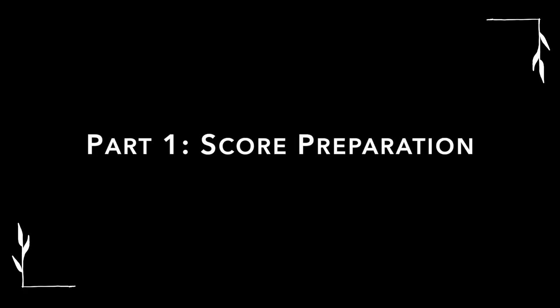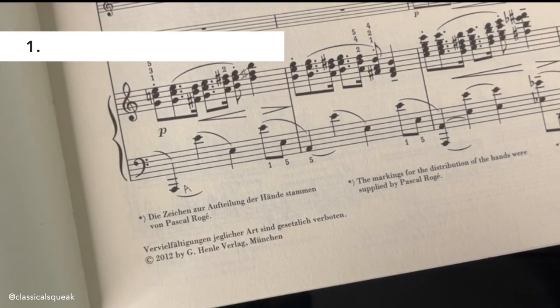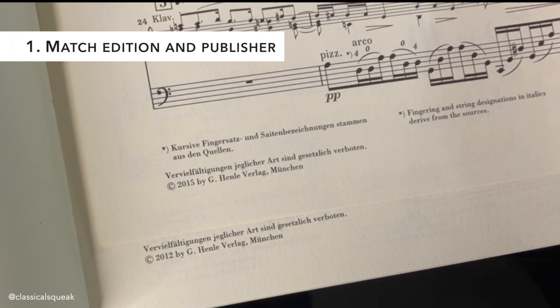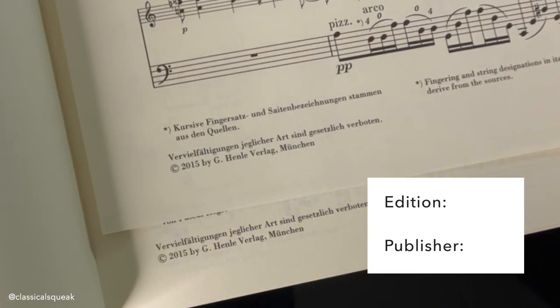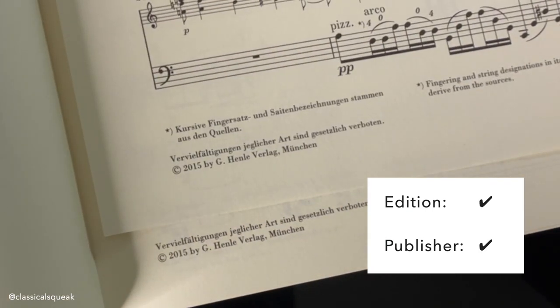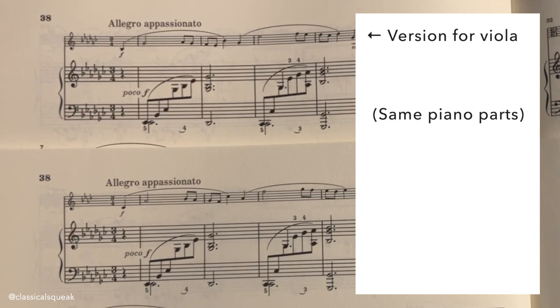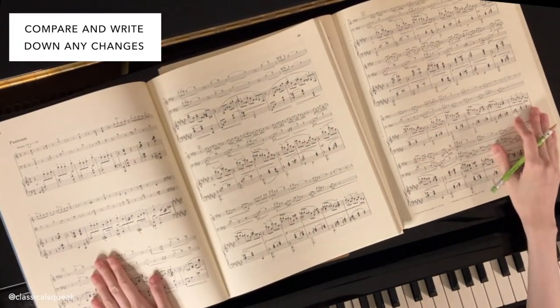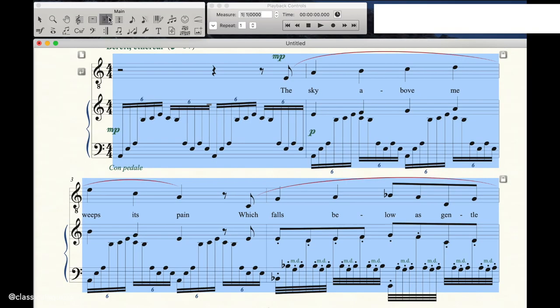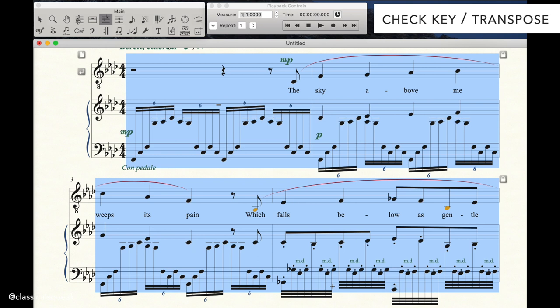Let's start with some score preparation reminders. If you are using original scores, make sure the sheet music you are giving to the collaborative pianist matches the edition and publishing company you are using. Sometimes there's a new edition with revisions, sometimes the score is out of print. Also check that the key you are singing in is the same key as the sheet music you are submitting. Although some pianists are trained to sight transpose, it's easier if we don't have to.